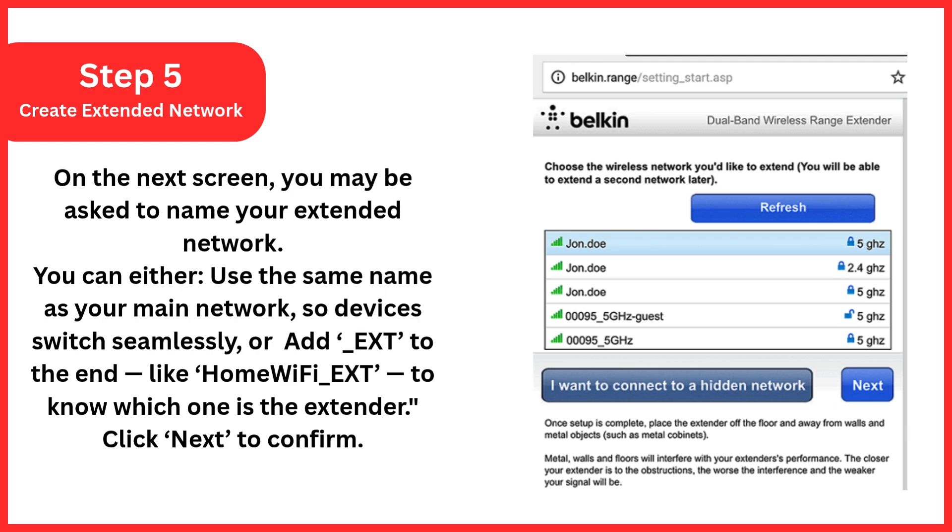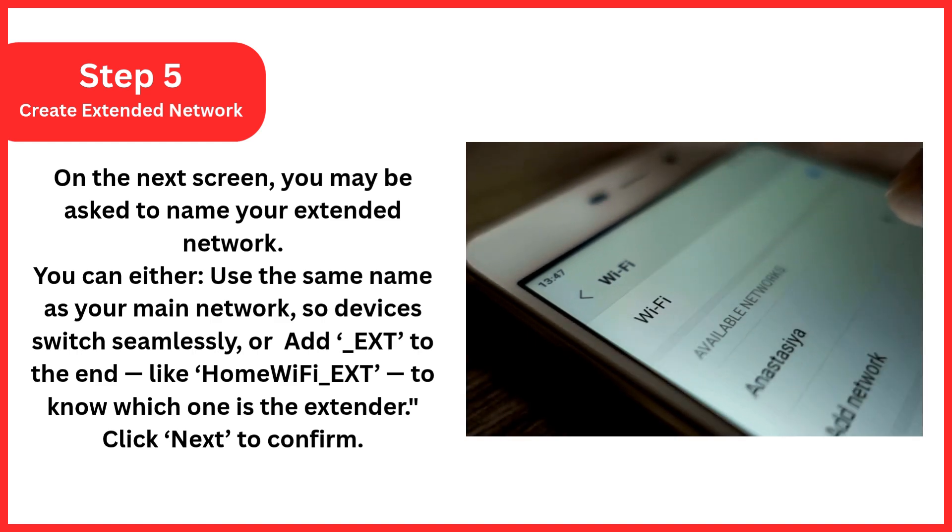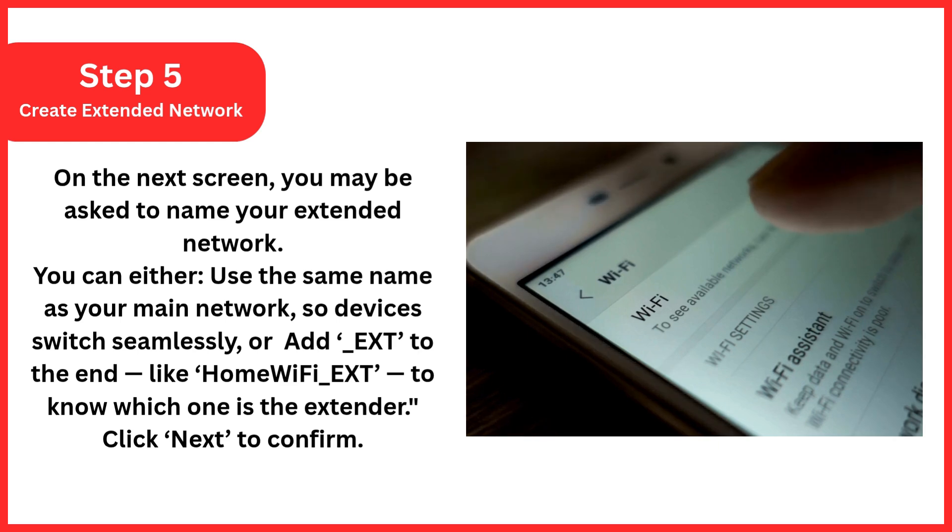Step 5: Create an extended network (optional). On the next screen, you may be asked to name your extended network. You can either use the same name as your main network so devices switch seamlessly, or add "_EXT" to the end — like "HomeWiFi_EXT" — to know which one is the extender. Click Next to confirm.